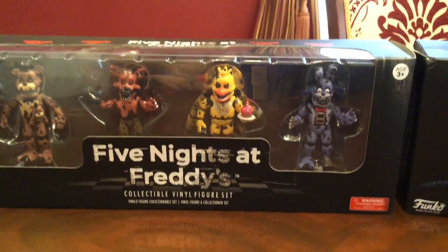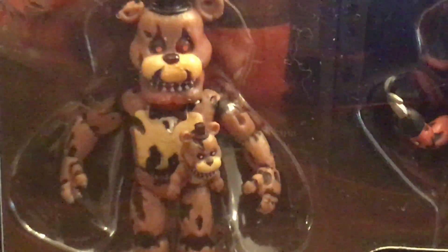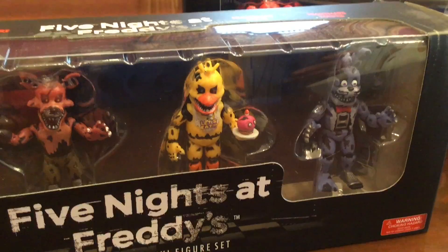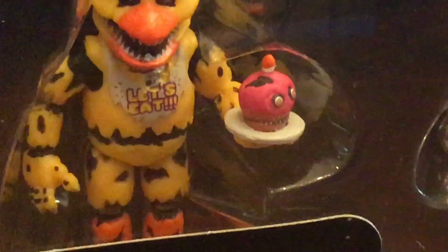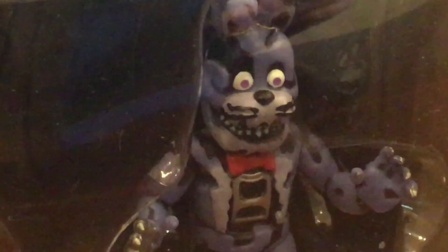We'll do Five Nights at Freddy's 4 first, with the nightmares. In there is Nightmare Freddy, Nightmare Foxy, Nightmare Chica, and the Cupcake. There's also Nightmare Bonnie — yeah, he's cool.